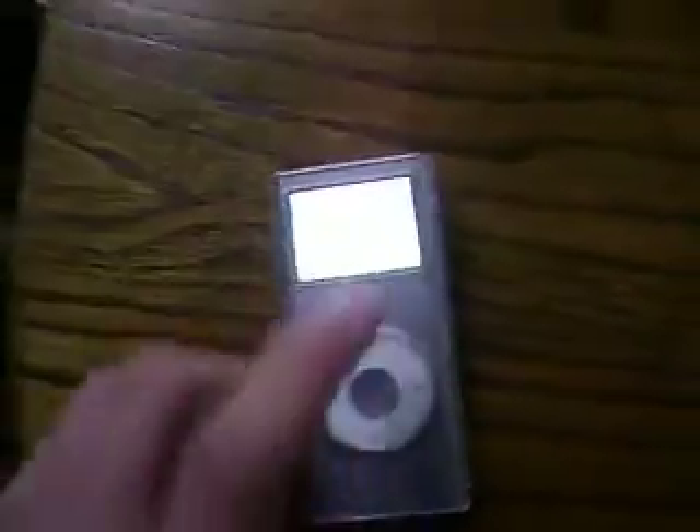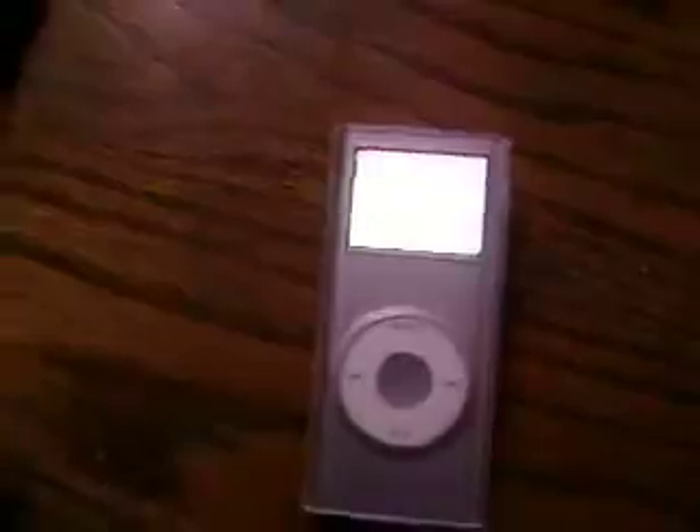Alright, first you want to turn on your iPod Nano. Mine isn't frozen, but it still works if it isn't frozen. It is known as the Master Reset for the iPod Nano.